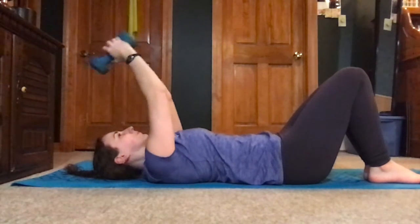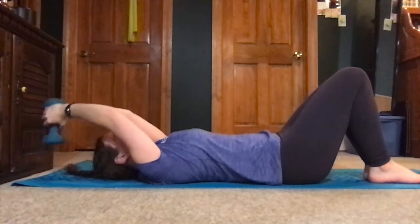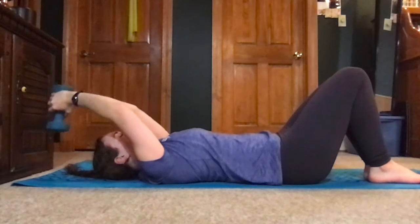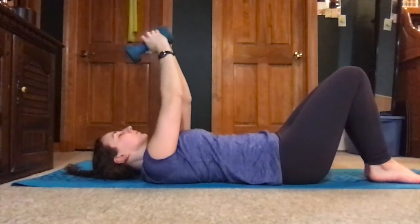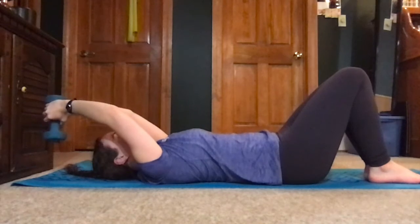You're engaging those lats as your arms are pulled back up over your chest. They're engaging and controlling the weight as your arms come overhead. The goal is to keep your ribs down the entire time, even as your arms come up.